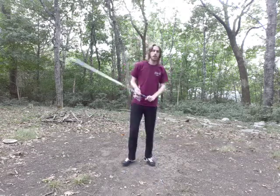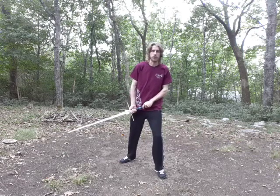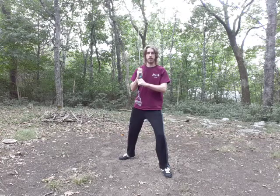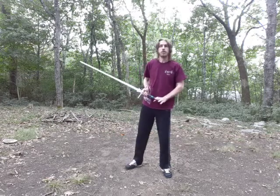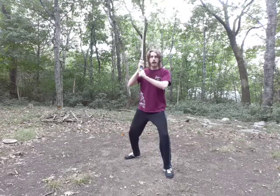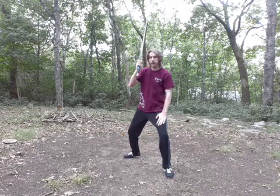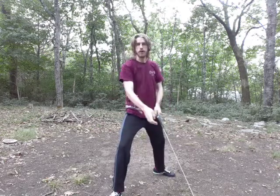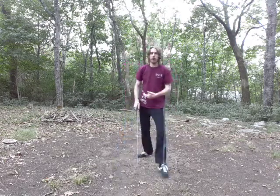The guard we're going to be starting off with is Vom Tag. Vom Tag is one of the more varied guards. It can be held in a bunch of different ways, depending upon what system you're studying and even what you're looking to achieve. It is generally characterized by the sword being held high on the dominant side of your head, both hands on the sword, and your non-dominant foot in front, dominant side back. That allows you to cut with the entirety of your body as you step forward, or otherwise engage your hip.